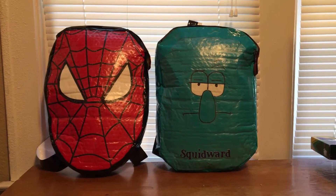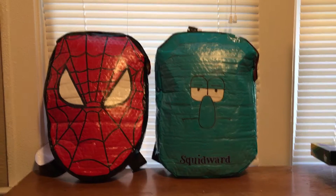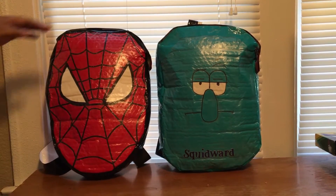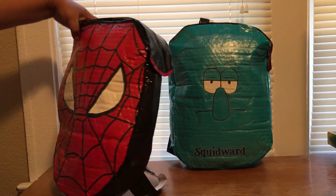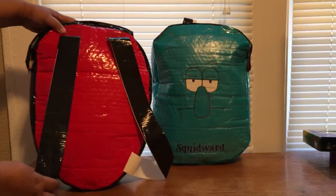Hi, this is Lisa and I want to share with you two more of the backpacks that I made. I made just faces this time, just something different I'm working on. As you can tell, this is Spider-Man and I just did them in black and white and red.